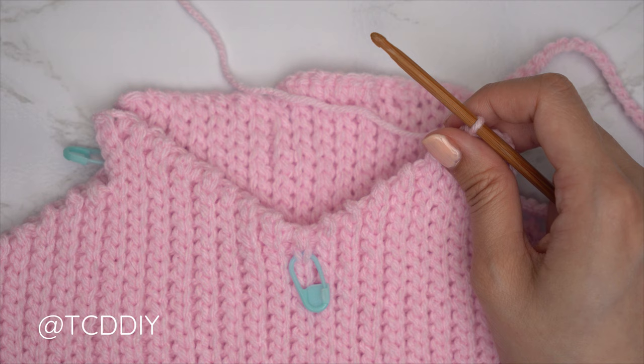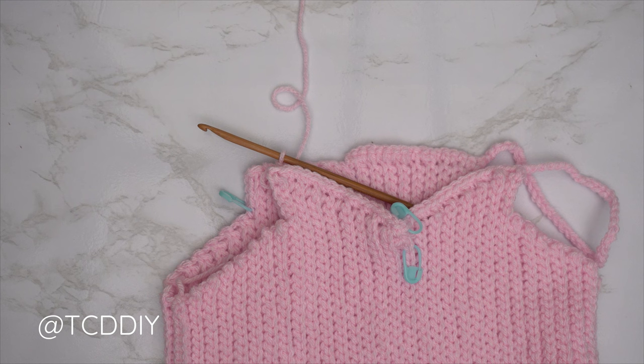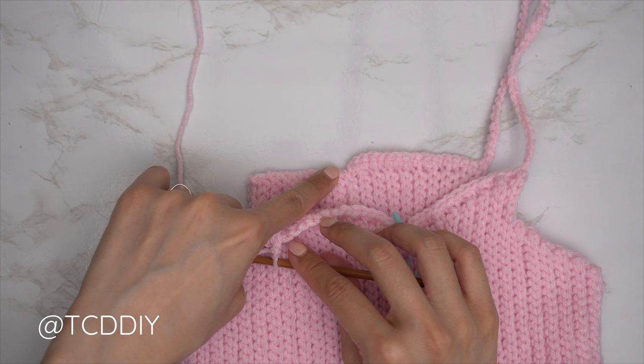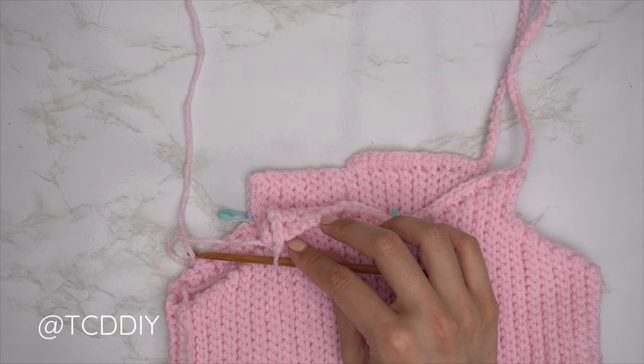I've finished single crocheting across the top of my front panel. Since we're at the corner, make the same chain as the other side, single crochet into the top corner stitch of the back panel, and single crochet across the back. Once you reach the chain space, slip stitch into it, do a chain up of one, and cut.